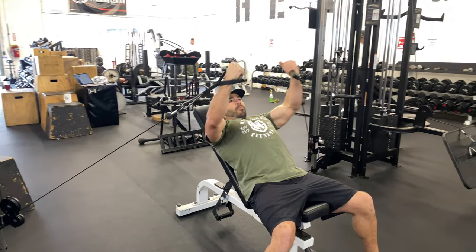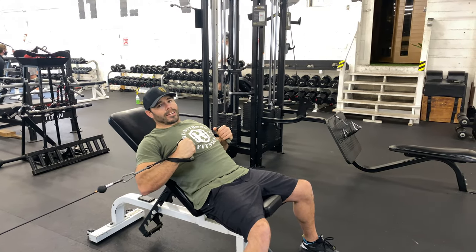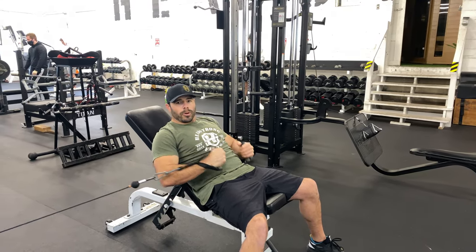Open up, bring those pinkies together. And as always, keep your shoulders locked down in place — we don't want to let them roll too far forward.